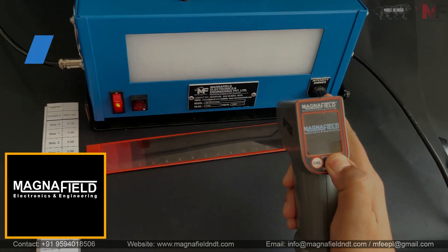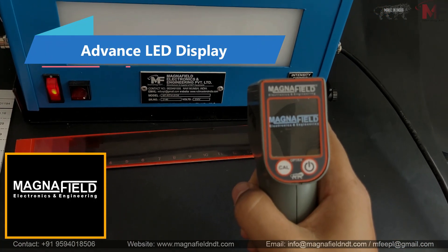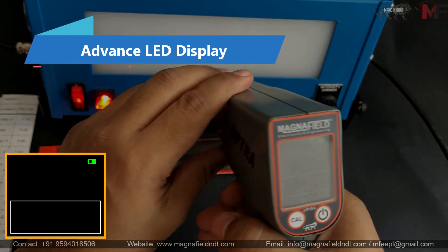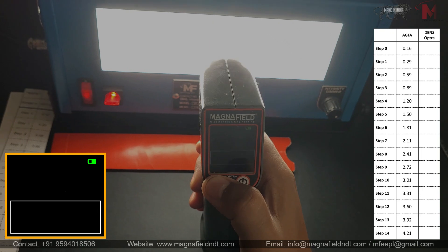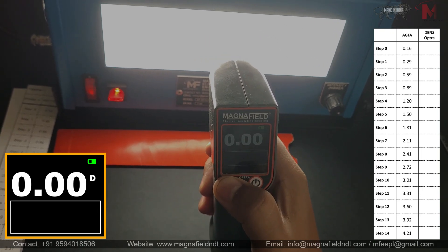The Advanced LED Display provides crystal clear readings, even in challenging lighting conditions. The device keeps you informed with a battery indicator on the display, ensuring you're always prepared for your next measurement.